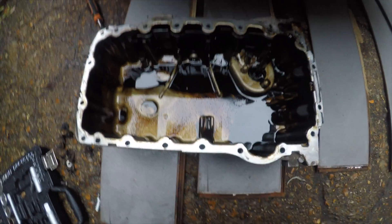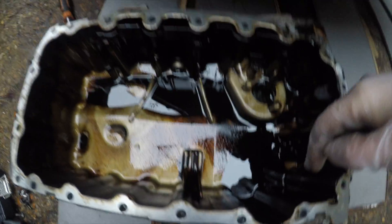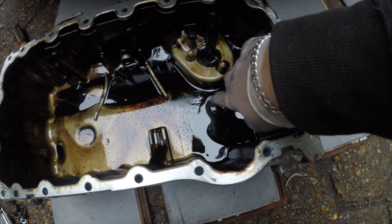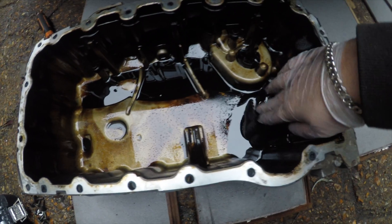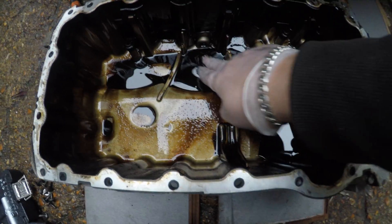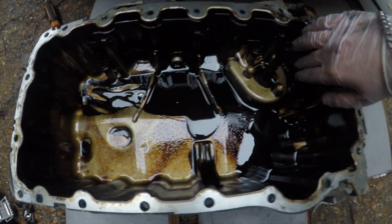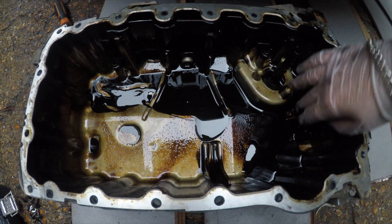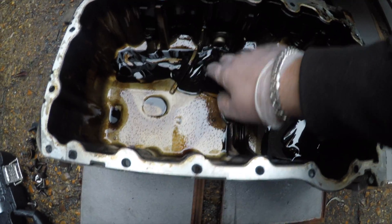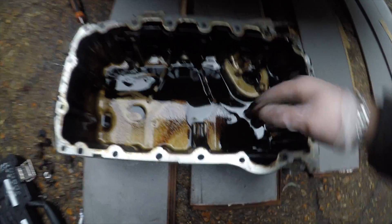We've got the sump out. I can see some darker areas but that's just to be expected. Let me dip my finger in to see if I can feel any metal - that's good so far. No metal, just a little bit of sludge - this is what I was looking for. No metal shards, nothing untoward, and the pickup pipe looks pretty clean.